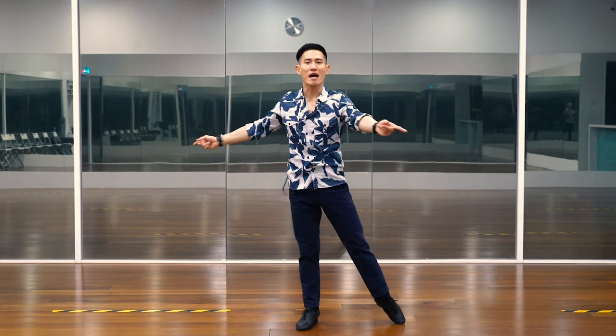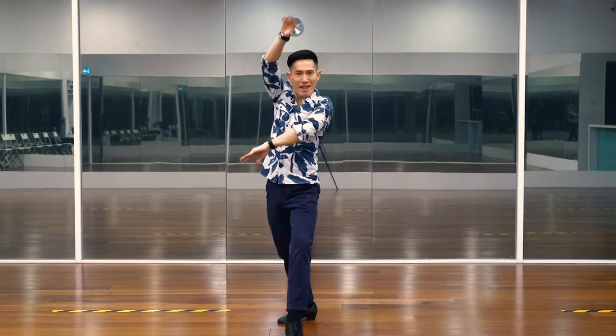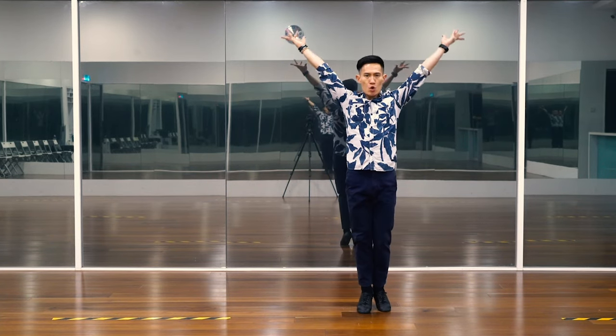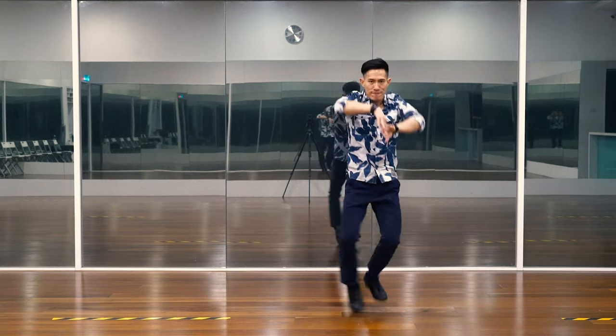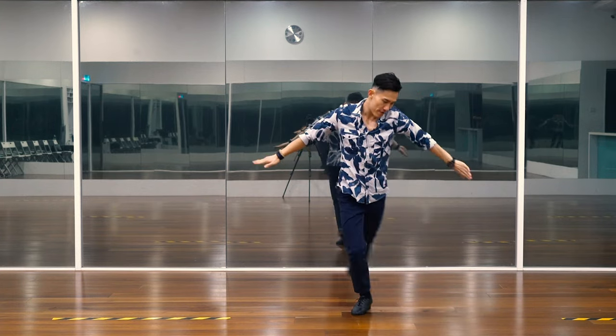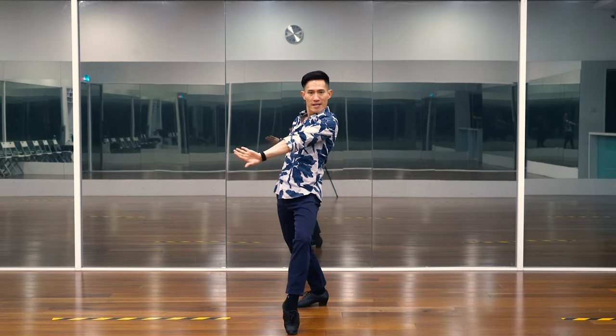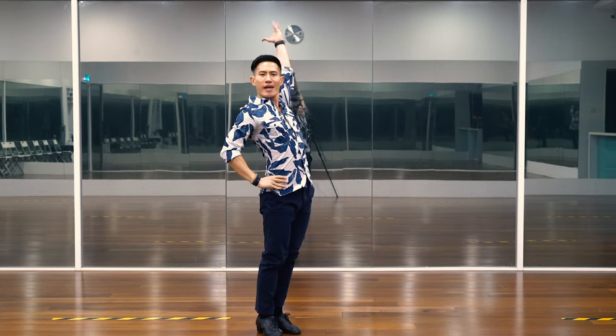Did you get it all? Let's dance part two all together. Seven, eight. One, two, three, four, and five, six, and seven, eight. One, two, three, four, and five, six, and seven, eight.